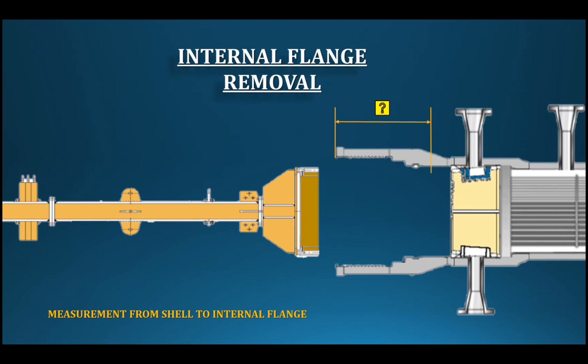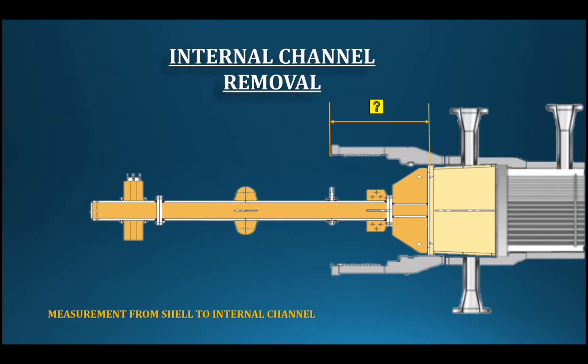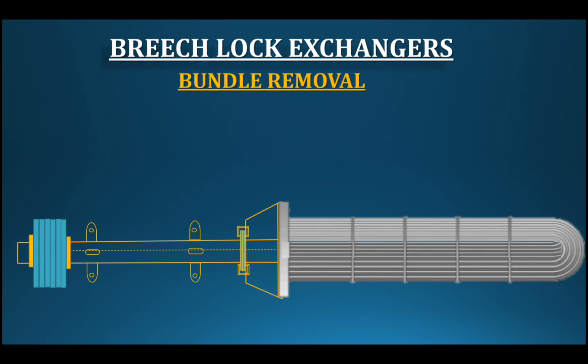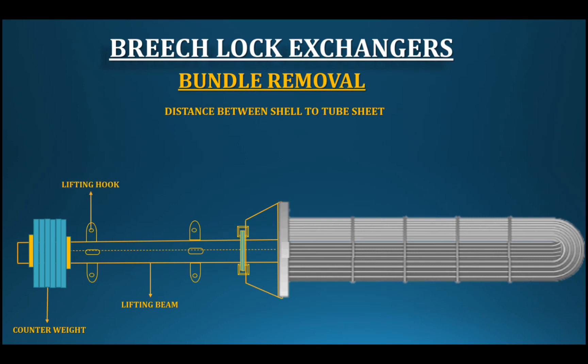Once the partition cover is removed, the stuffing box is removed from the bolt and then from the internal flange. Special tools are removed from the connecting device. The tube sheet is then removed, followed by the tube bundle. The tube bundle is carefully pulled out of the shell.